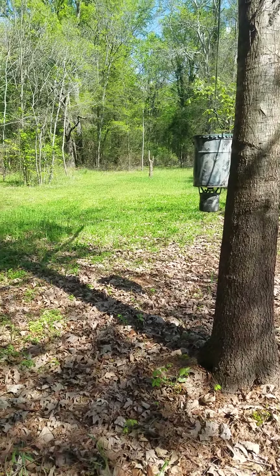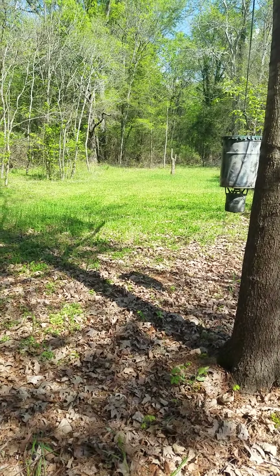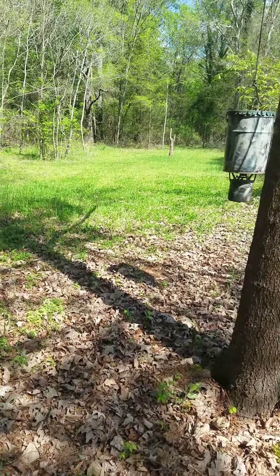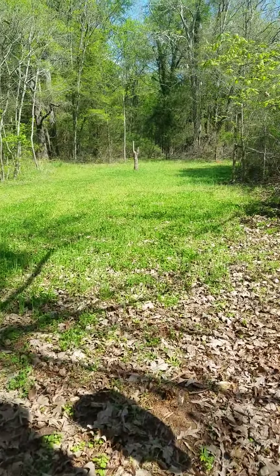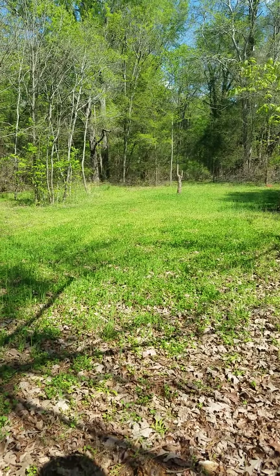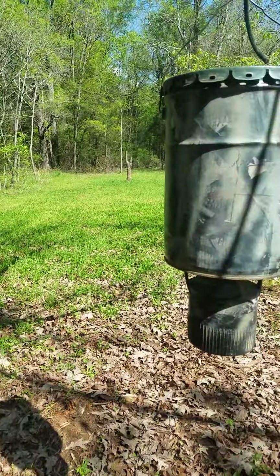I'm out here in the backyard today and I want to show people how little it takes to make a magnet for deer. Just showing you as I'm walking right here — this food plot in my backyard, from where I'm standing to the end of the green directly in front of this phone, I'd say it's 35 yards. The width is probably seven or eight yards across.